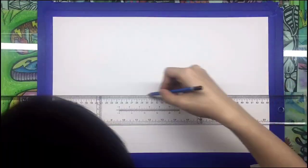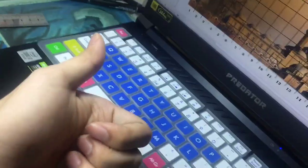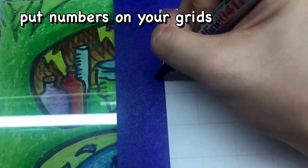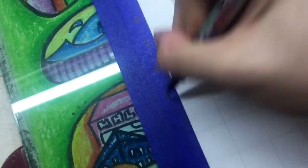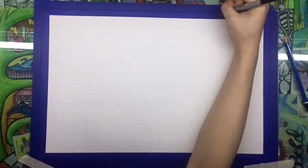I will now be using the grid method and gridding my paper. I think it's okay to use the grid method if you really want to draw the details correctly and accurately, because freehanding is hard especially when it comes to details and architecture. I'm putting numbers along the sides of the tape so I have a guide as to where I am and won't get lost when drawing the grids. This is the complete grid with numbers.